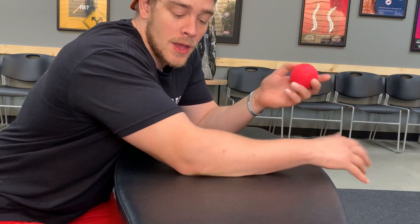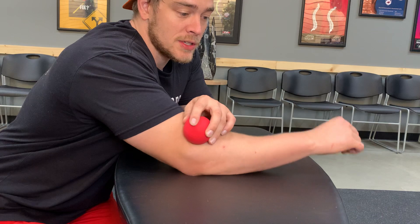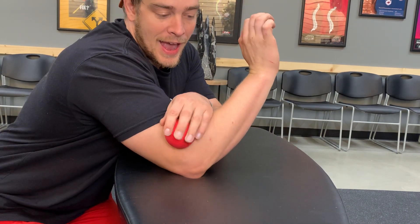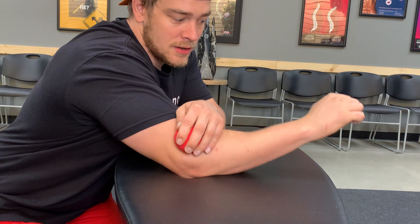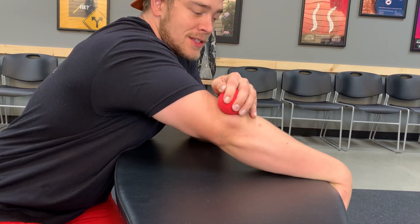Once you find something that hurts so good, we're going to incorporate motion to help release the tissue. Let's say the outside of my elbow is tender when I press on it. What I'm going to do is start by putting my arm in flexion, my wrist in extension, adding pressure, and then going through the opposite.